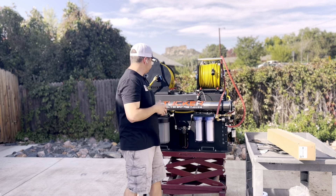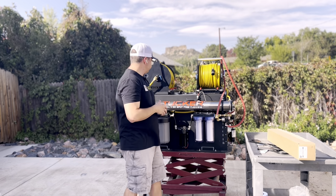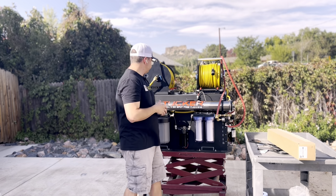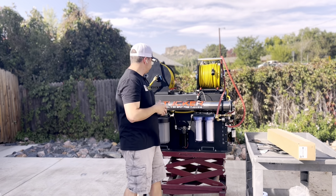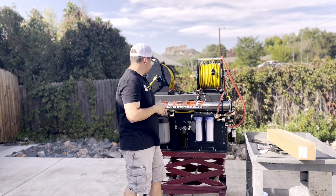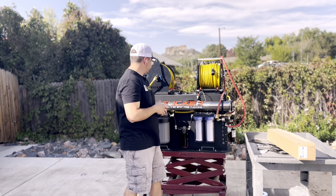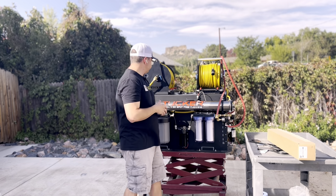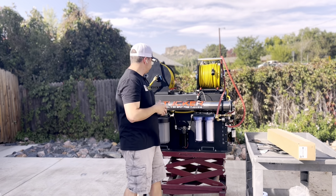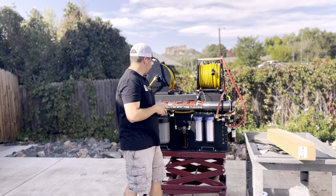Next is the RO membrane. This is one that's going to be an infrequent change — depending on water quality in your area, it could be a number of years before you change this out. You're going to pull it out from this end, which is where we load it in at the factory. There's a brine seal on this side, and we make sure that's the last thing that goes in. If you try to force it through the other way or put the brine seal on the wrong side, it can fold over on itself and mix your unfiltered water with the filtered water.